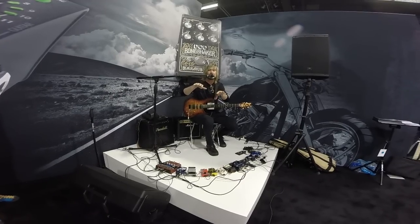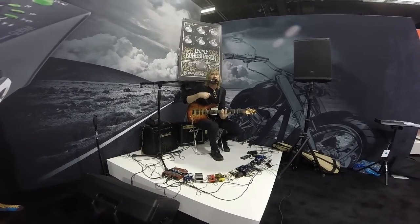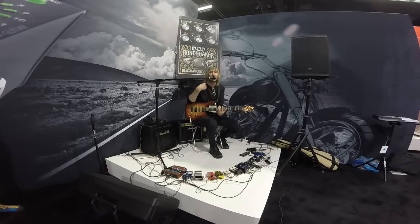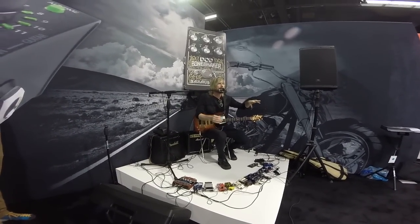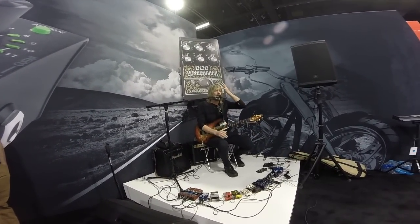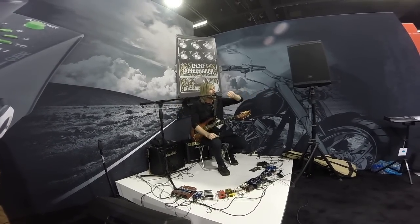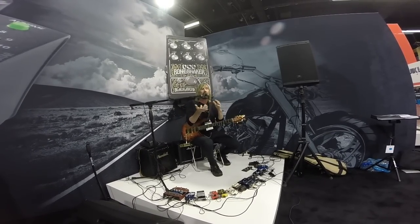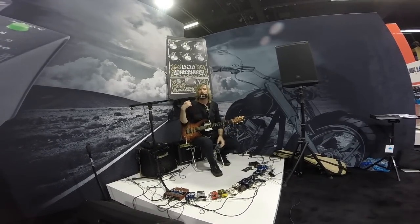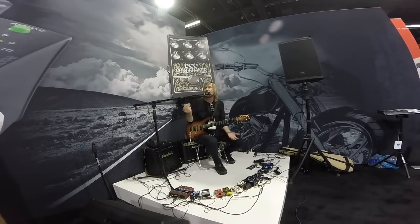There's nothing like the Trio. It's not computer programmed — I'm not having to spend any time working on learning how to do something other than just playing my progression correctly. I just play the progression into the Trio and it creates a bass part and a drum part that's very convincing. Sounds real.